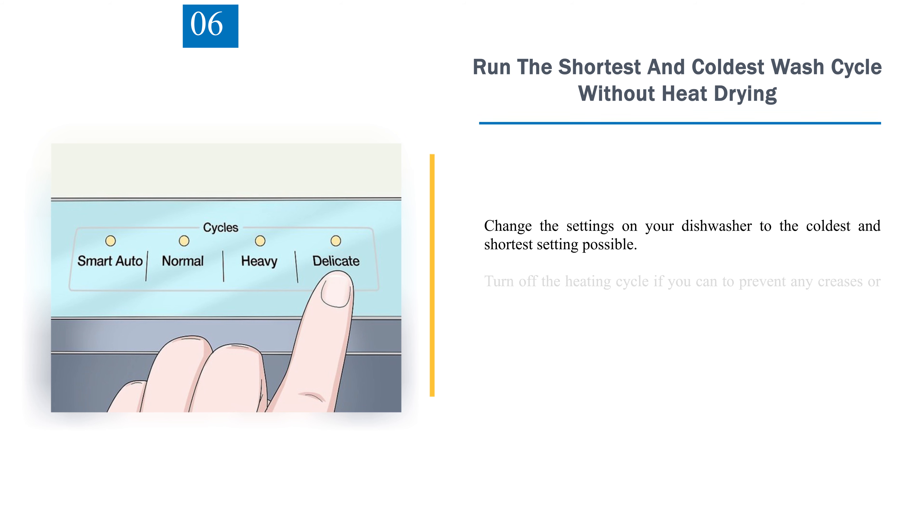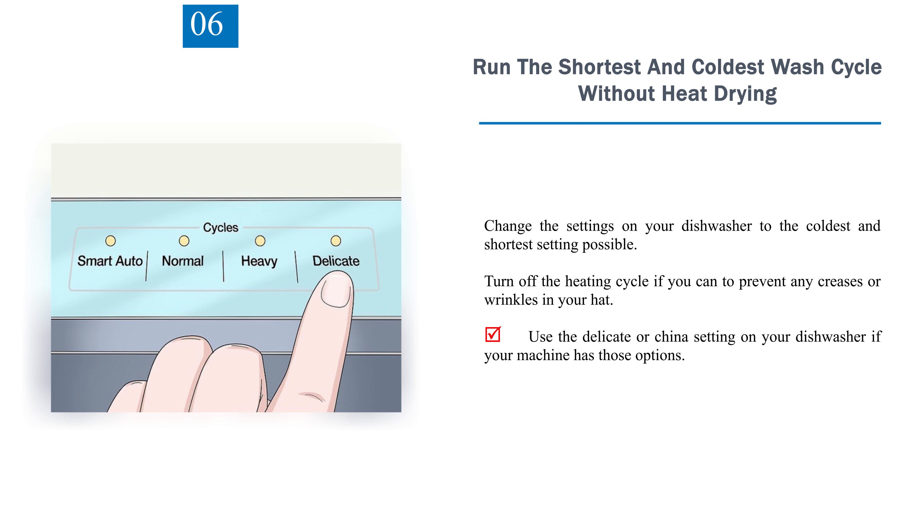Step 6: Run the shortest and coldest wash cycle without heat drying. Change the settings on your dishwasher to the coldest and shortest setting possible. Turn off the heating cycle if you can to prevent any creases or wrinkles in your hat. Use the delicate or china setting on your dishwasher if your machine has those options.